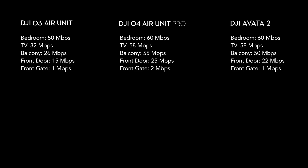For compatibility, the O4 Pro works with the Goggles 3, N3, Goggles 2, and Integra. You'll get the best performance with the Goggles 3, getting 60 megabits per second video feed, whereas the Goggles 2 and Integra drop to 50 megabits per second. In Race Mode, the Goggles 3 achieve a minimum latency of 15ms, the N3 gives 19ms, and the Goggles 2 or Integra give 30ms.